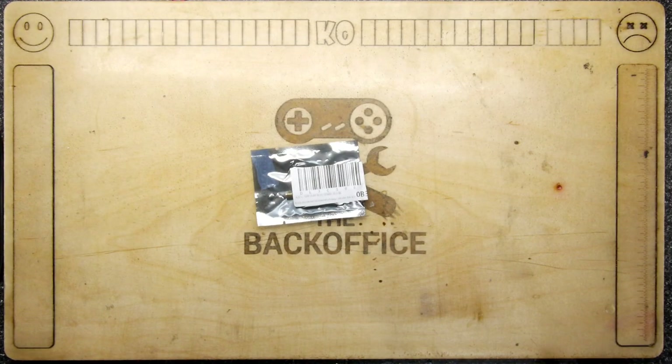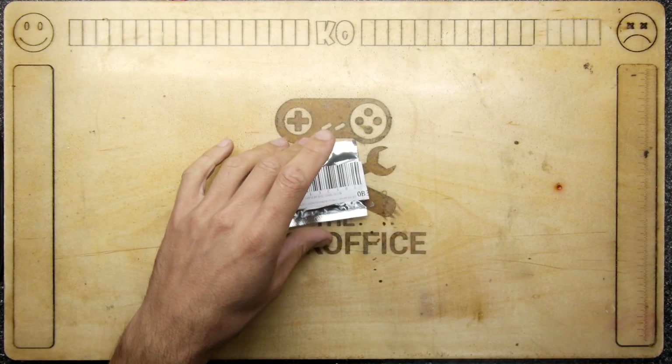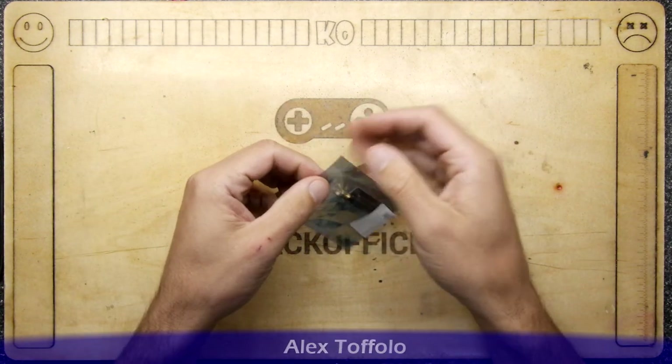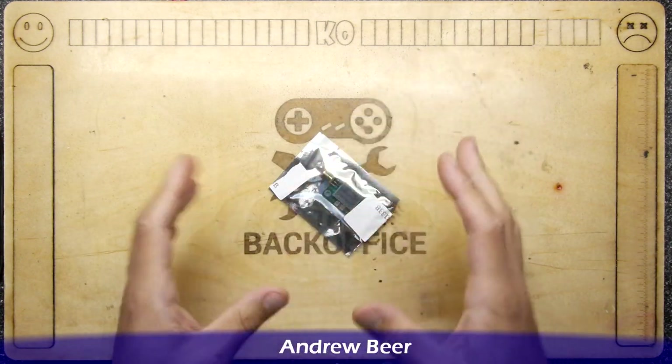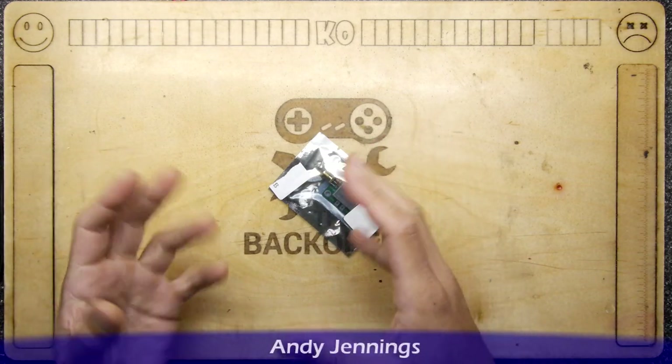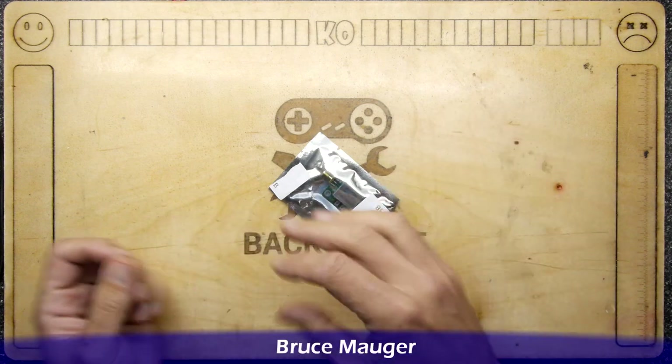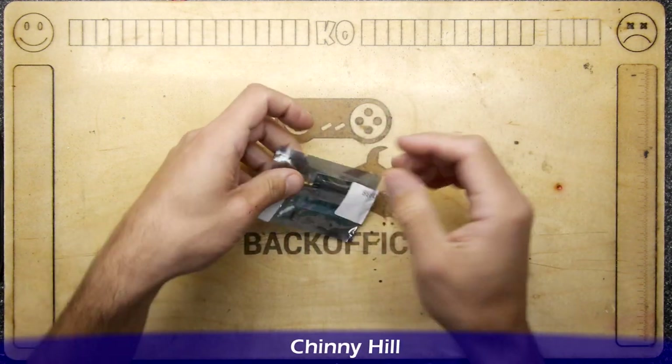Hi, I'm Andrew Armstrong and welcome to the Back Office Teardown Lab. Recently I was trying to use my SDR to pick up some weather satellites and unfortunately, although it was working, it wasn't very clear because there was a lot of noise, and despite turning up the gains on the SDR software it really didn't make a bit of difference.